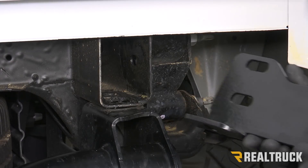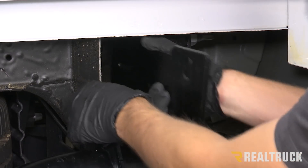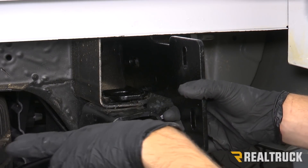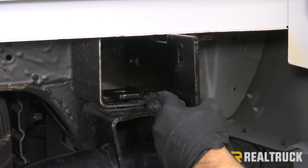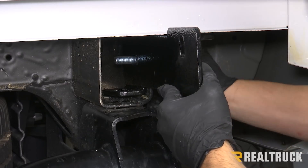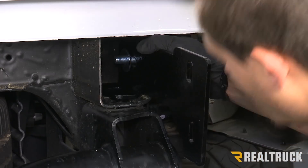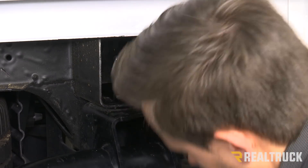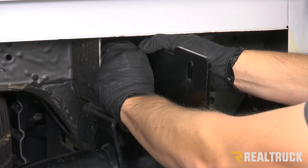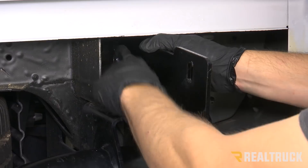Next we're going to install our brackets for our Iron Cross bumper. The L-shaped portion of our bracket is going to fit right inside the frame, with the backing facing the outside of the vehicle and the L-bracket facing towards the inside of the vehicle. Your kit is going to come with some hardware — we're going to throw a bolt and a washer through the side of the frame, through the bracket, with a washer, a lock washer, and a nut. We're going to do that on both locations on the side and also through the L-bracket on the bottom portion as well.